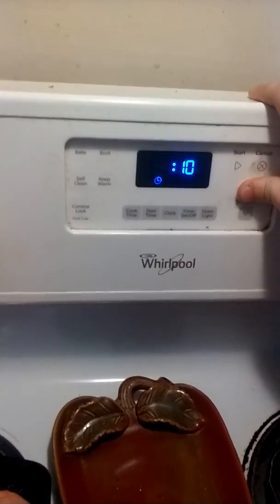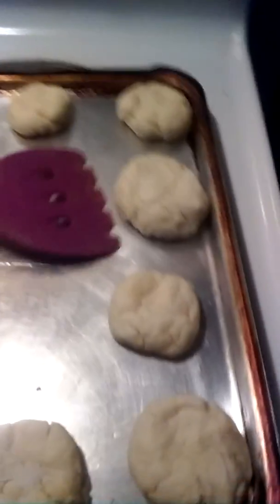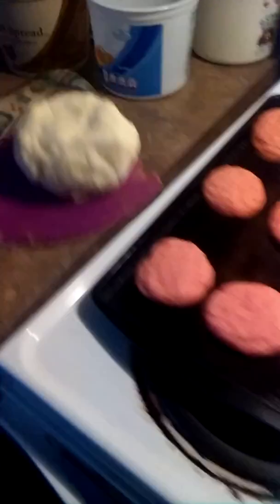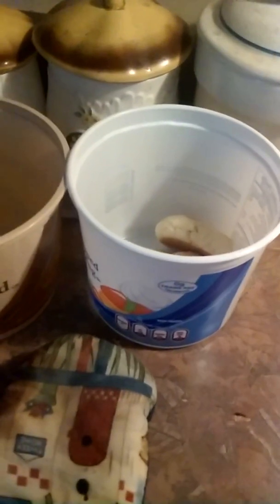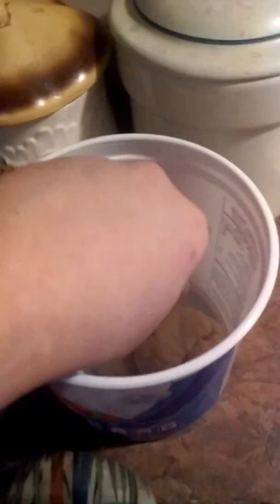I just put another batch in, so we're going to set it for 10 more minutes and then we'll try them. It's been about 10 minutes and they're still a little warm, but they should just come up right like that. I always put them in a bowl to keep them separate, and then pretty much you can enjoy them as is. That's how you make cake cookies.